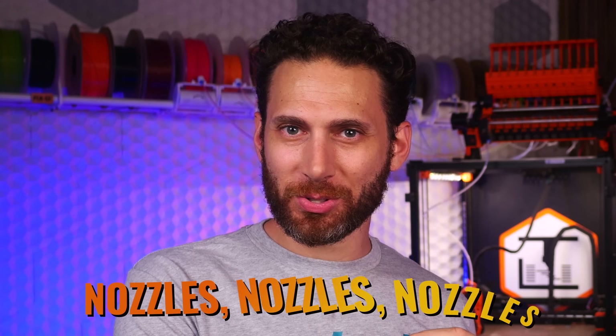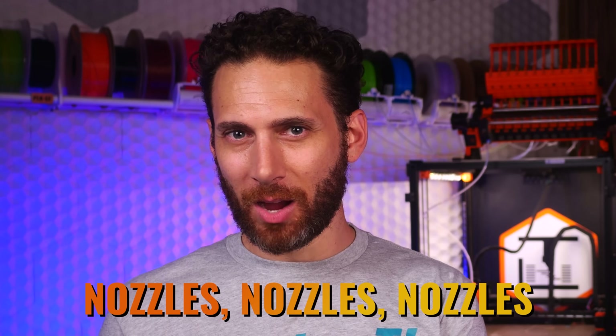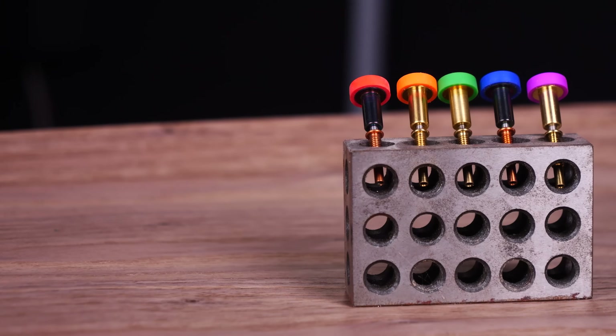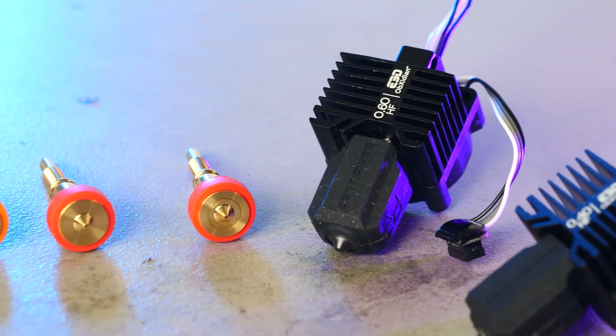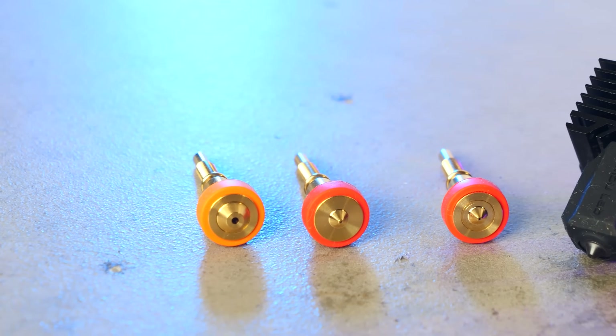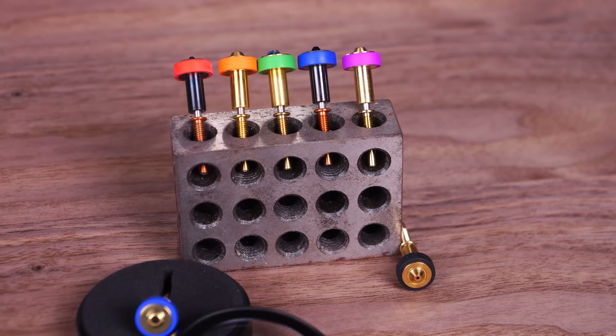Before we explore some of the crazier and more recent additions to the lineup — do you guys have any idea how many nozzles there are for the Revo ecosystem now? You have brass nozzles in 0.15, 0.25, 0.4, 0.6, and 0.8. You have high-flow nozzles in 0.4, 0.6, 0.8, 1.0, and 1.2.